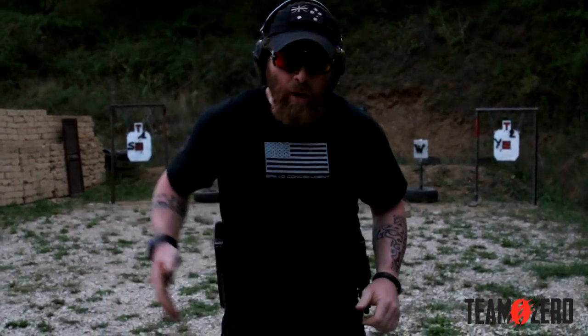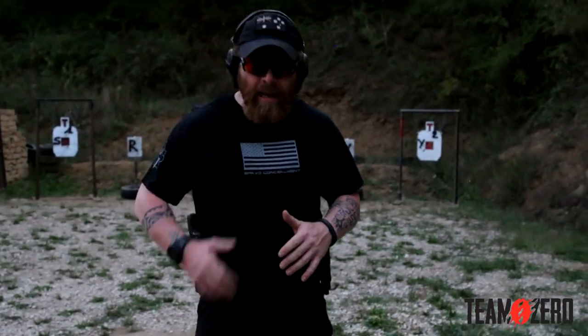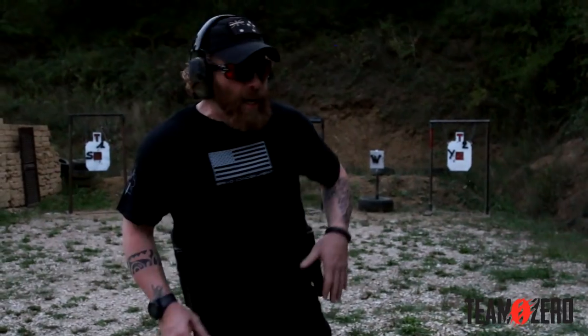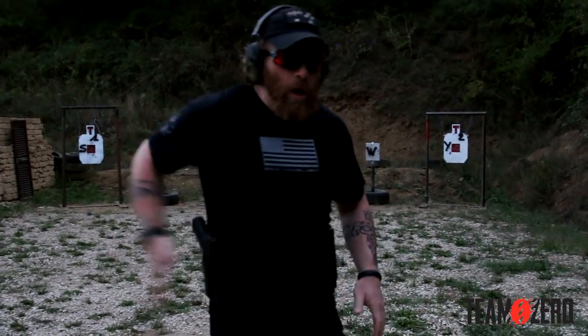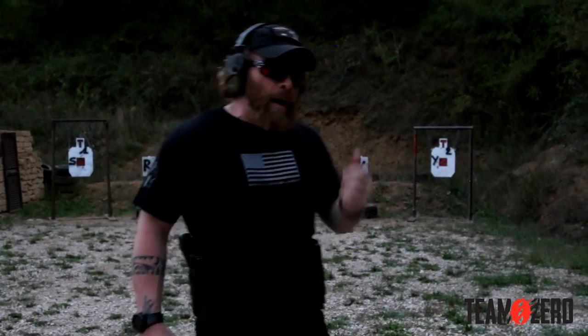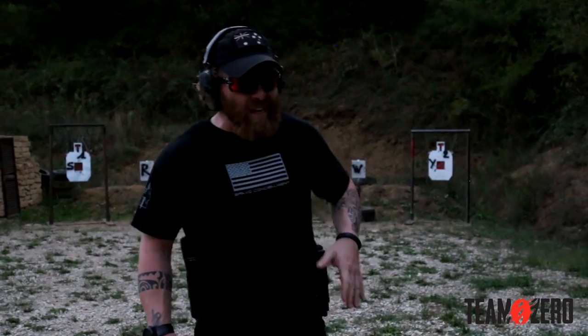Okay guys, now I'm going to try something that is very hard — I'm going to run the same drill where someone calls me letters and numbers, but this time I have two platforms with me. I'm going to use my strong side with my strong hand, and I'm going to use my support or guard hand. I don't want to call it the weak hand, because we don't need to have anything weak in our body. On the strong side I'm going to use a Bravo holster, which is my holster.